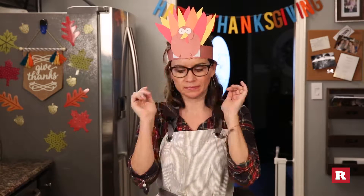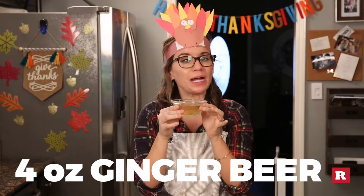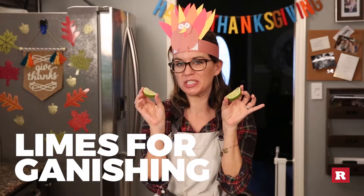You will need the following things: Moscow Mule mugs, juice from one half of a lime, cranberries for garnishing, 2 ounces of vodka, 4 ounces of ginger beer, 2 ounces of cranberry cocktail juice, and limes for garnishing too.